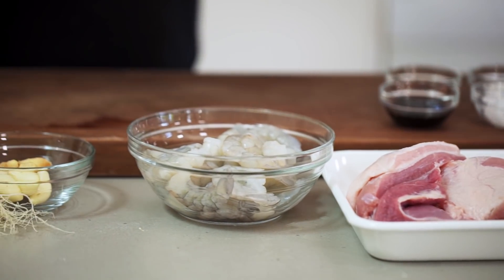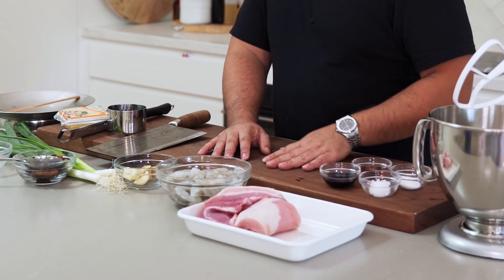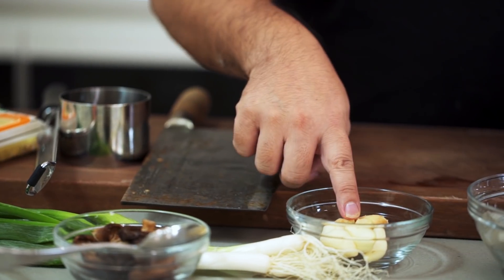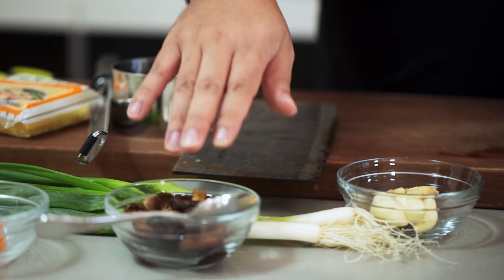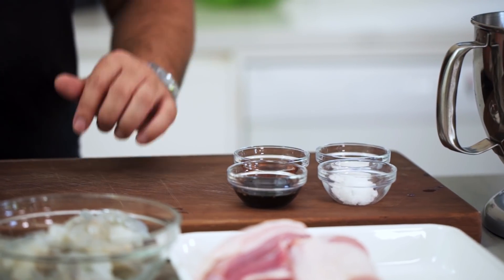These are the ingredients that go into your classic Cantonese siumai. You've got pork and prawns. You then have a few other ingredients as well: some garlic, some ginger, spring onion, shiitake mushrooms, and a few seasonings — soy sauce, salt, sugar, and some shaoxing wine.